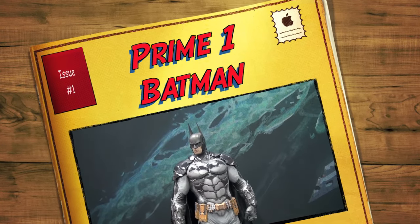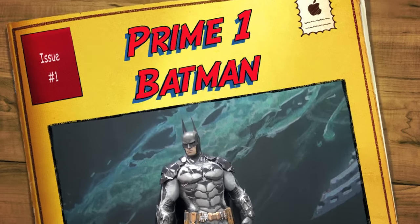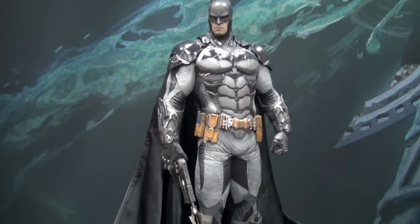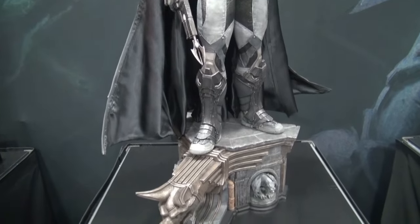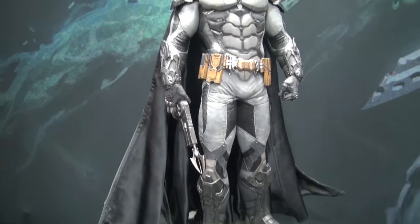Hey everyone, I just wanted to make sure I get this in before my camera battery dies. This thing is one of my favorites. Batman, yeah. My battery. Arkham Knight Batman, one-third scale. Badass.